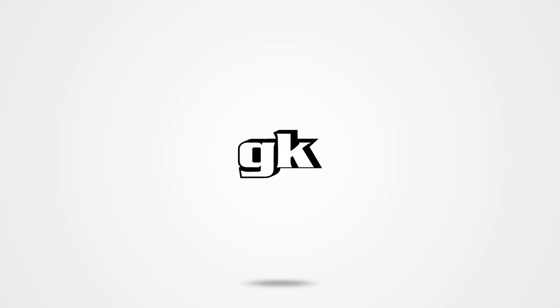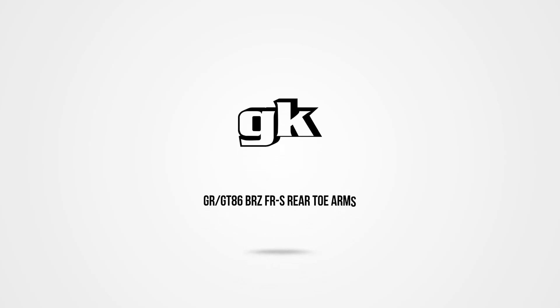Hey, would you look at that? Like a glutton for punishment, you're back for more. This is Officer Dan and the GK Tech boys strapped in for another G to the K install video.